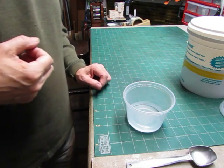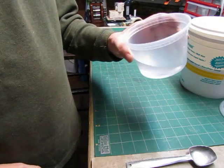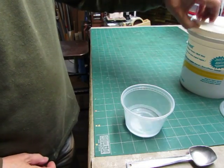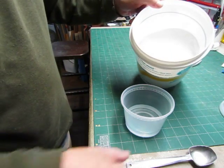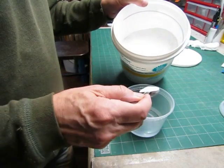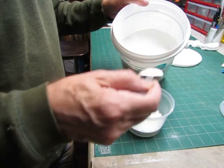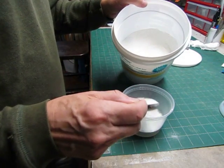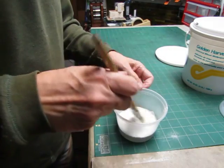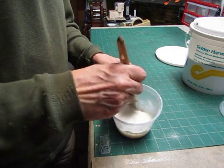Now we're going to start to make some end papers. I have in this plastic bowl about a half inch of water, and here is some wheat paste — genuine wheat paste. I'm going to put about two tablespoons in here, maybe not quite two. I can always add more. I'm going to stir this with a brush until I get it all mixed.